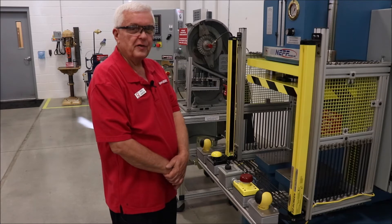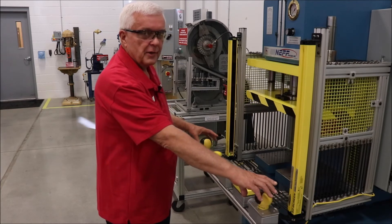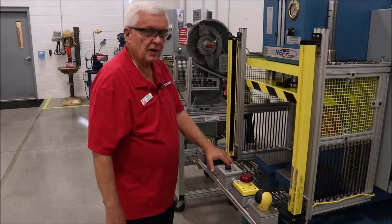Now if I was manually feeding one part at a time into this machine, I could use the two-hand controls to do a single cycle like that, holding onto the buttons until the machine closes. If we stop part way down, you can reverse a hydraulic press and bring it right up.